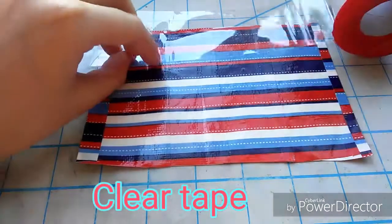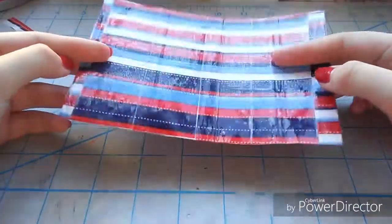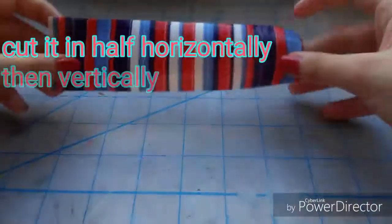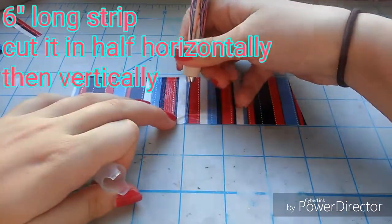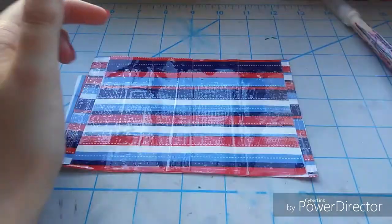Then you're going to cut any of the extra tape and clear tape it so that it can last a little bit longer. This is what you're going to have at this point. Then you're going to take a piece of tape that is six inches long and cut it in half horizontally once and then in half vertically.